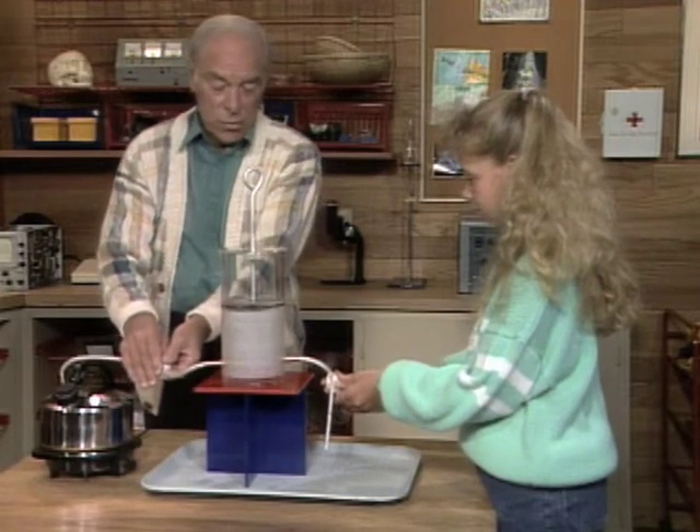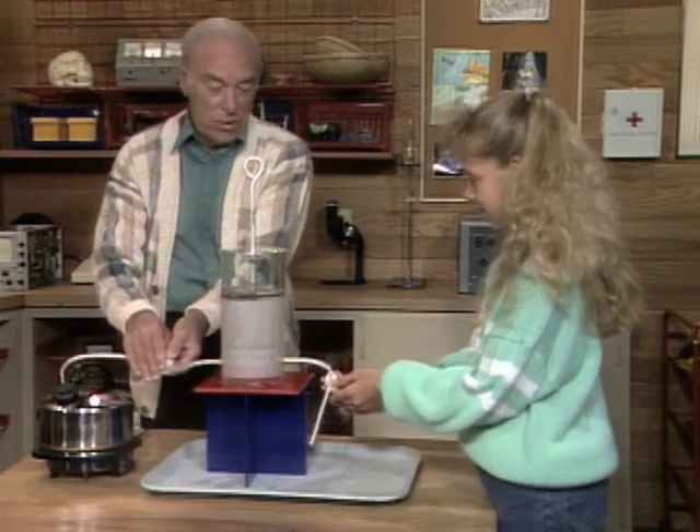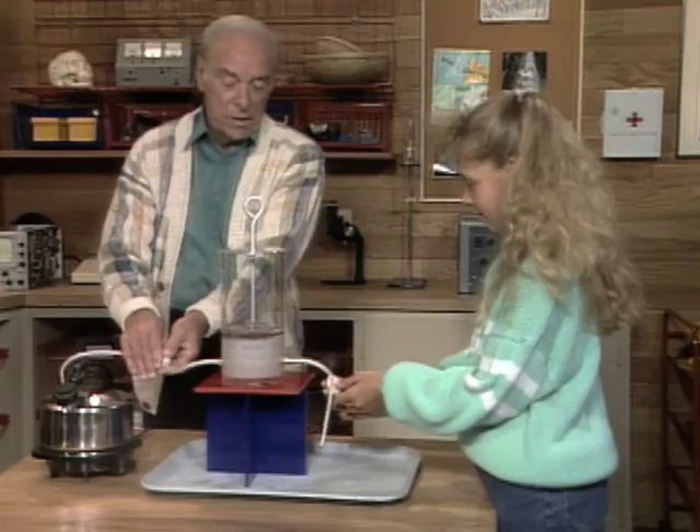Anyway, now you've had a chance to work the early steam engine, or at least a model of the early steam engine, in which up and down motion actually was put to work.